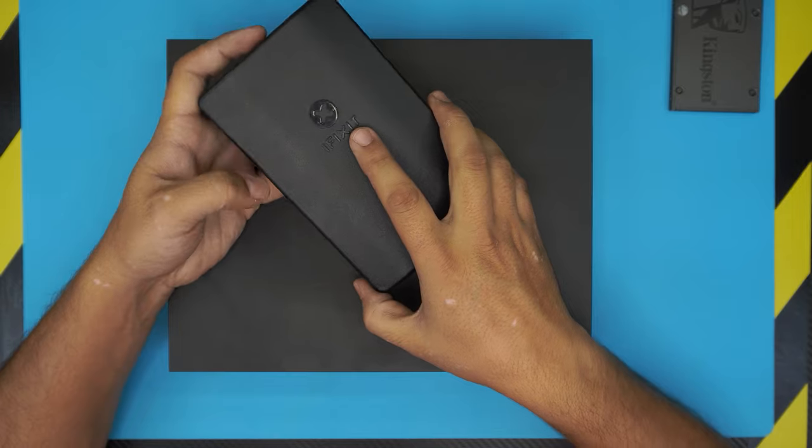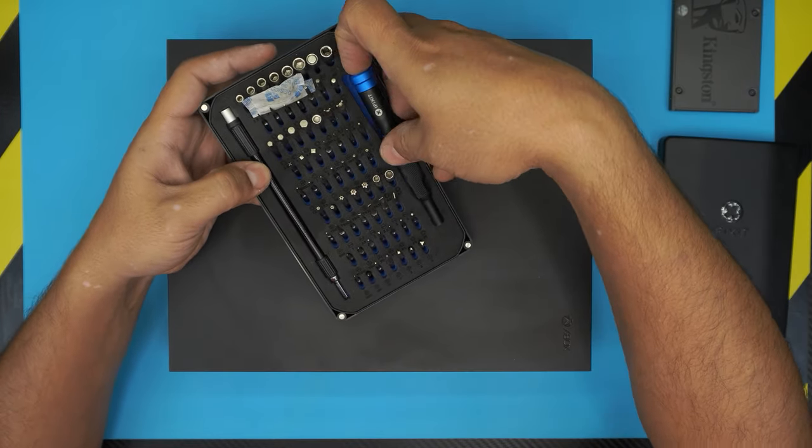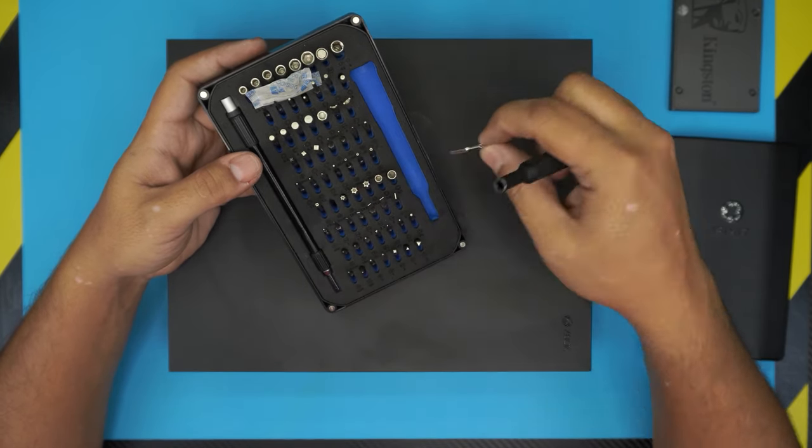First thing first, you're going to need an opening tool. I'm going to be using the iFixit tool set, which is a really great tool set. We're going to be using a Torx number 10, which is this one over here.